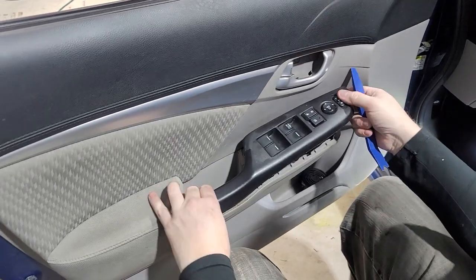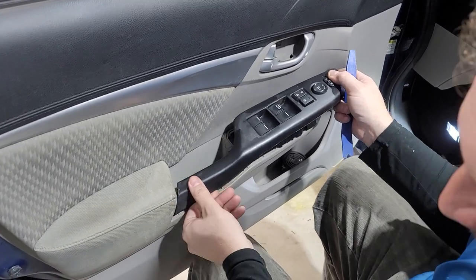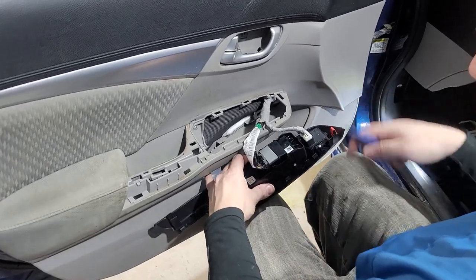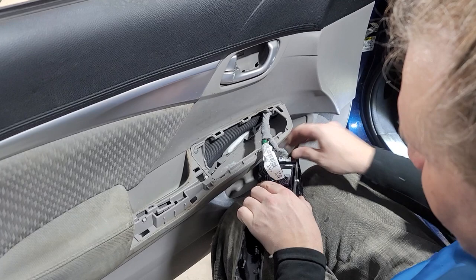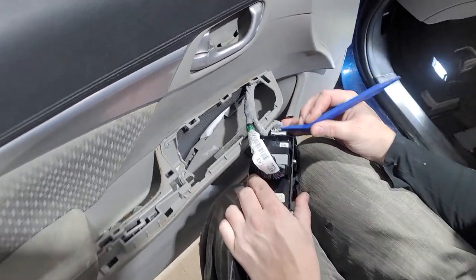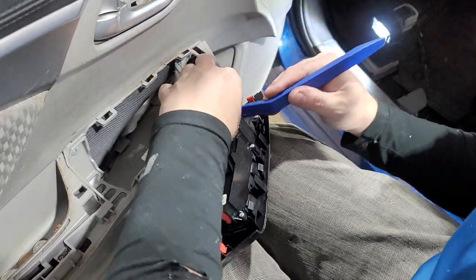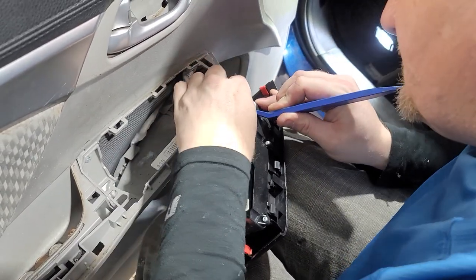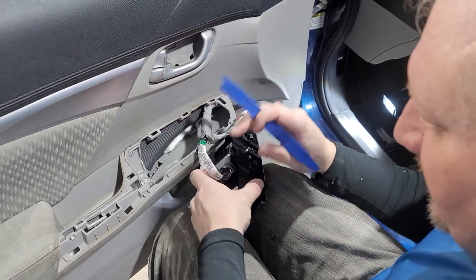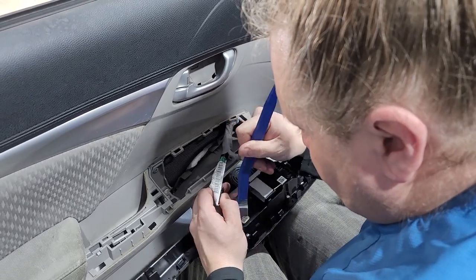Watch this right here because it slides into here, so you have to slide it out. Flip this over — there are two plug-ins. Take this little white tab right here and push that tab in. Once you push that in it'll come right up. Right here's the tab. And this is the same thing — a little gray one, push it down and it slides right out.